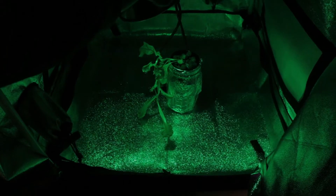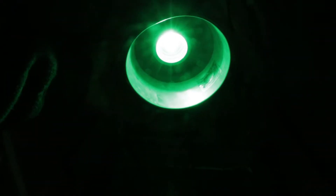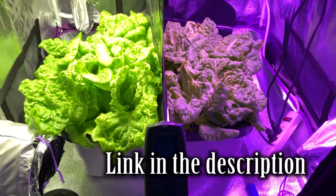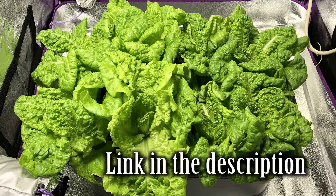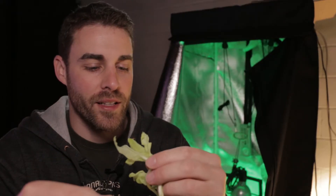You know what? For growing something under pure green light with a 6-watt LED, this lettuce actually doesn't taste bad at all. The lettuce I tasted from another video, which was grown under a red-blue light, had a real bitter taste to it. This actually tastes pretty normal, considering it's pale and grown under just pure green light. It actually tastes pretty good. I thought it was going to taste pretty bland, but it actually tastes very normal.